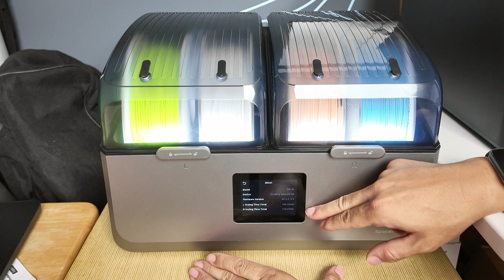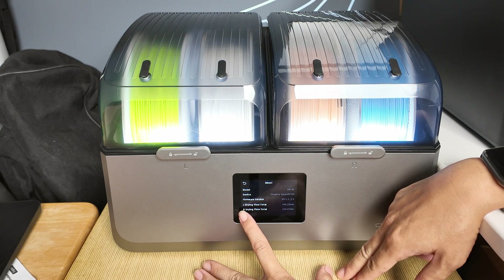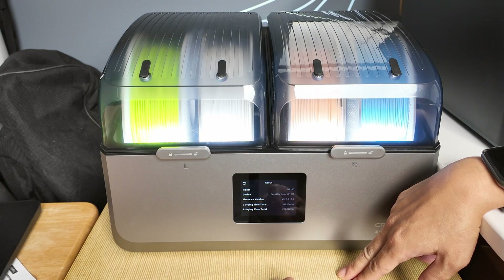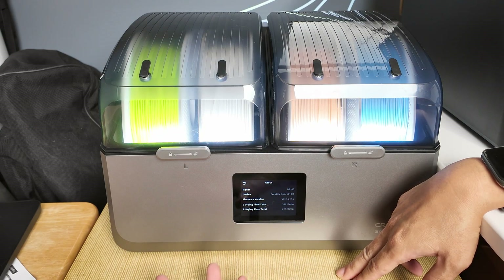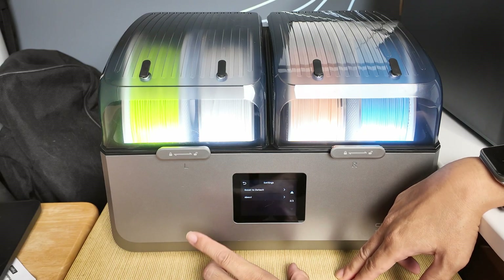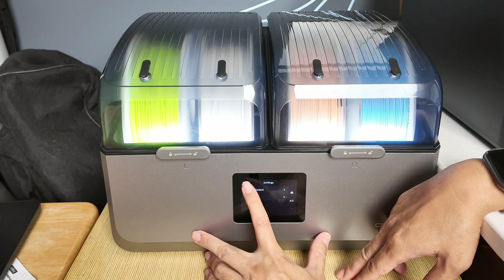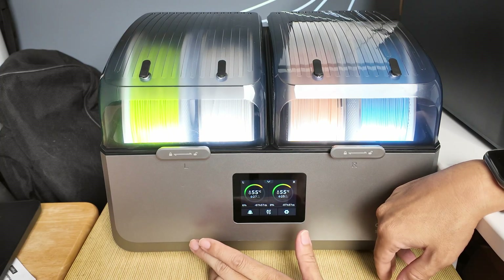You can see here how long the dryer has been run — the left side has been run for 34 hours and the right side 22 hours drying time. This is really cool, so when you buy this dryer used, you can know about the drying time history.